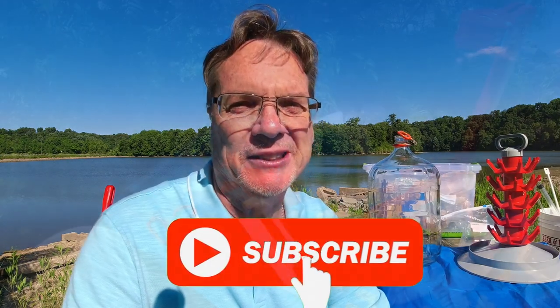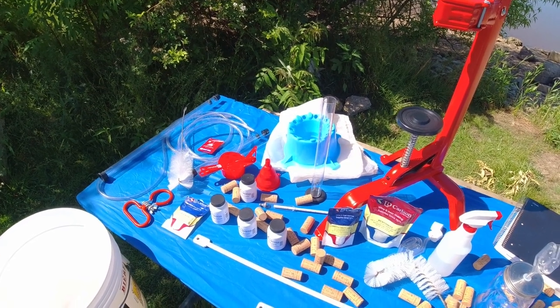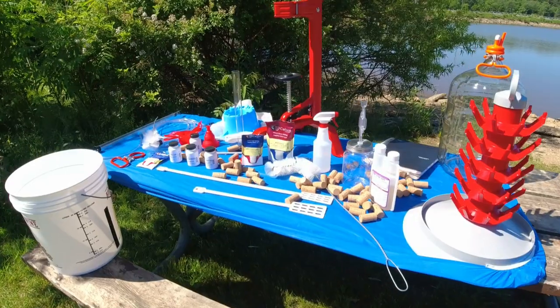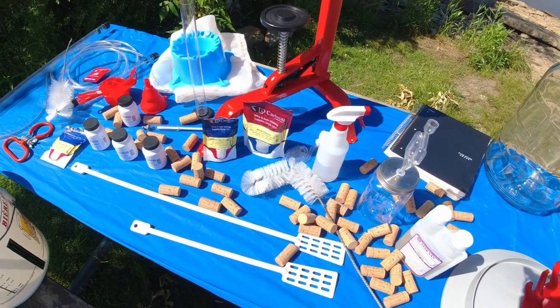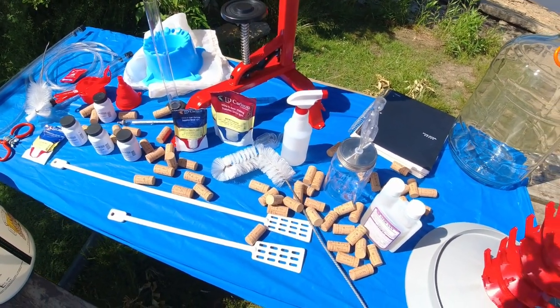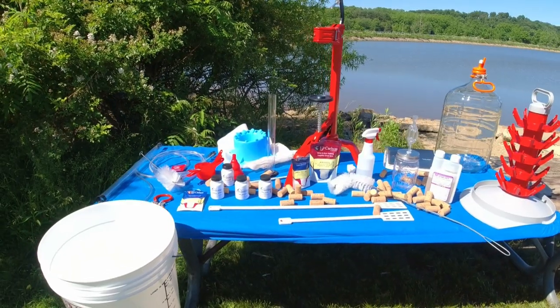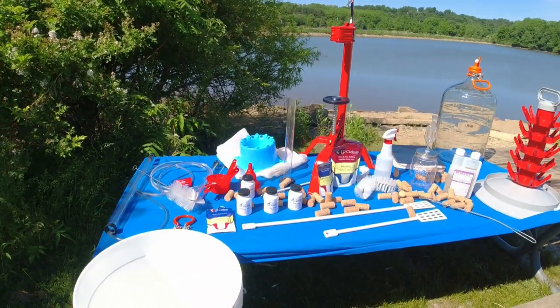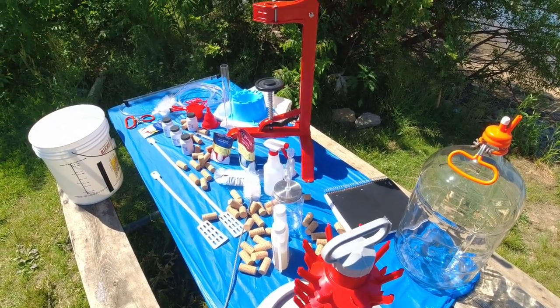Let's get right into it. This equipment — racking canes, chemicals, corks, the corker, spoons — this is everything you'll need. Some of it is optional, and I'm going to cover that. Trust me, I know, because I emptied everything out of my house and brought it to the lake today.